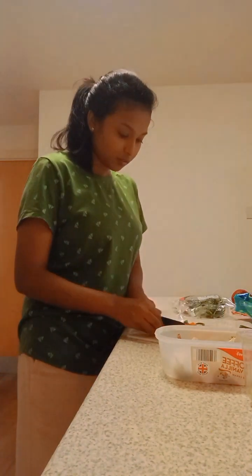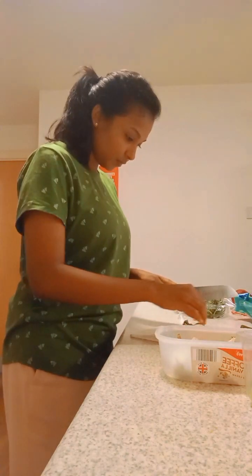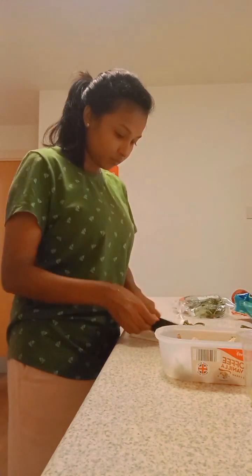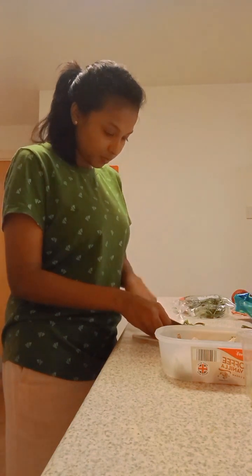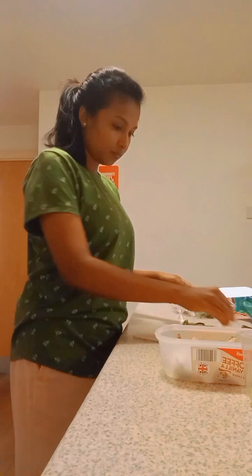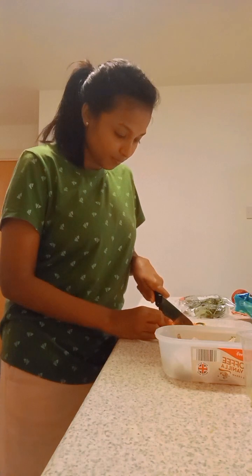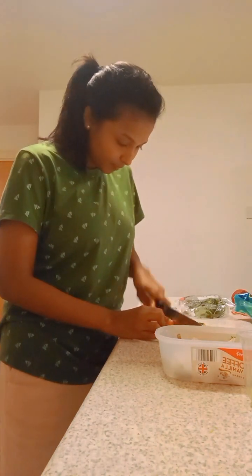Now I'm cutting the green chilies and some onions. I actually have no idea how to make kottu because I've never made it before, but everything has a first time and this is something like that. Let's see how it goes!